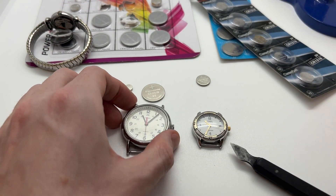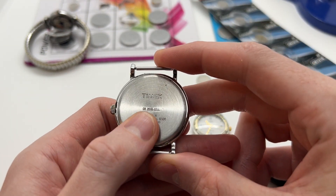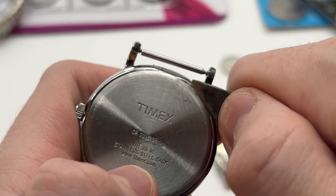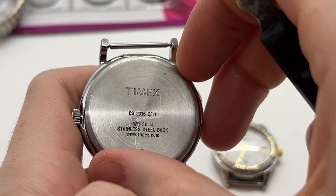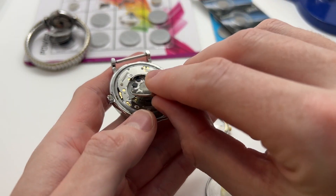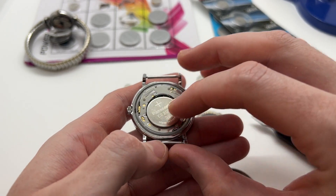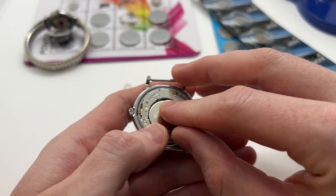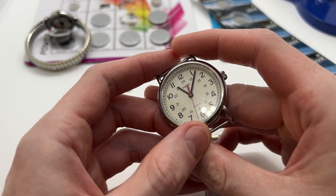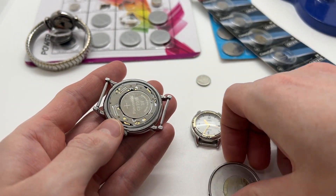Now if we take another model — the big one with the battery CR 2016 — once again we follow the arrow and use the back case opener tool in order to remove the back of the watch. Then we take the battery, and you have to be very gentle with these watches because these movements are very fragile and they can easily break. Now as you can see the battery is in and the watch started to work.